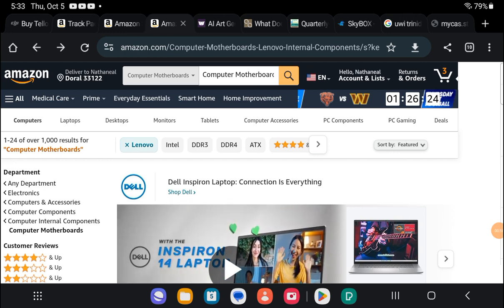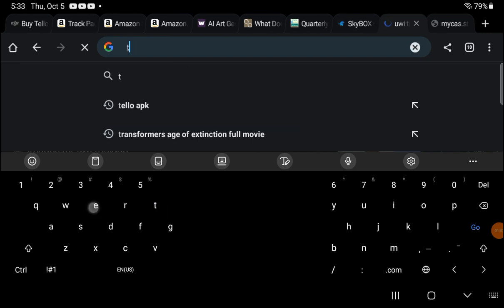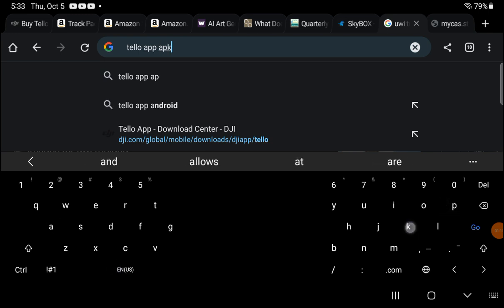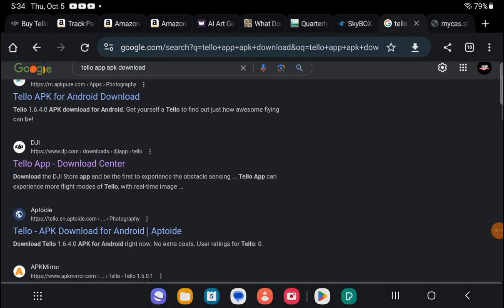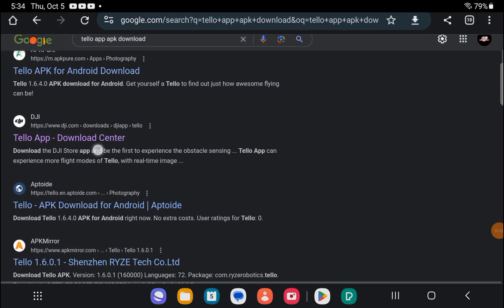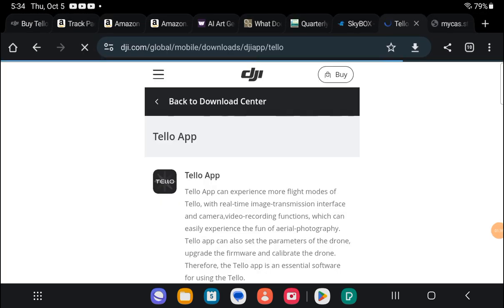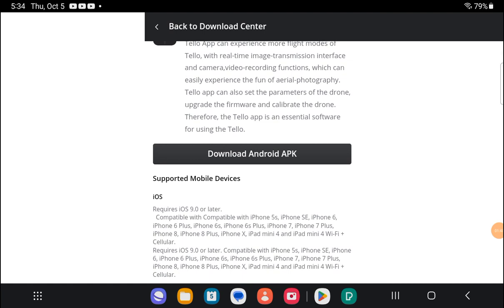So we are going to go and type 'Tello app APK download' — that is what we are typing. You are going to download the APK from the DJI website Tello app download center. Click it, scroll down until you see 'Download Android App APK', and click that. It will take you to the download site.